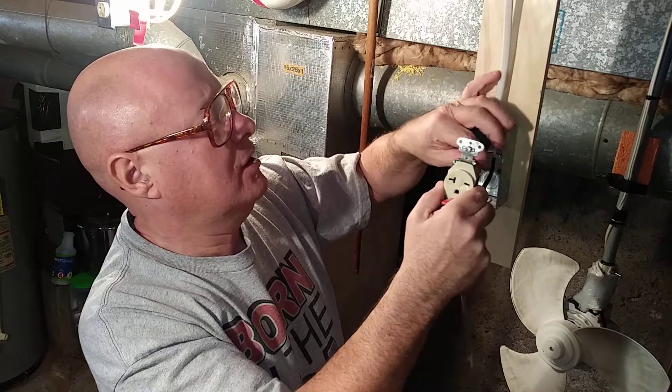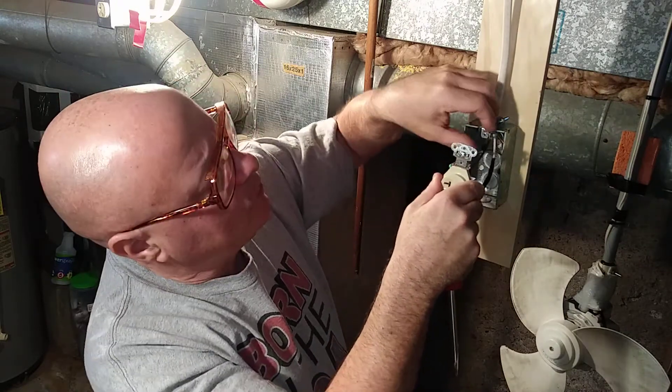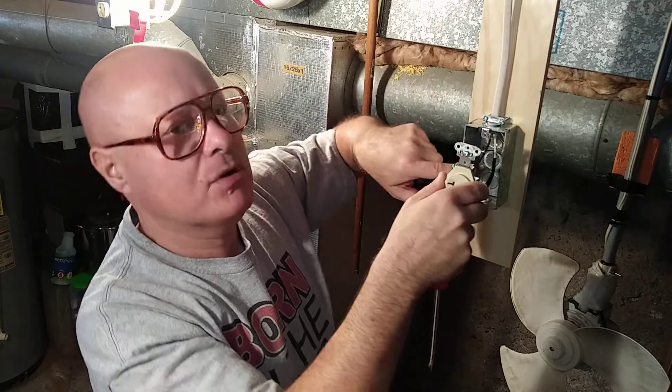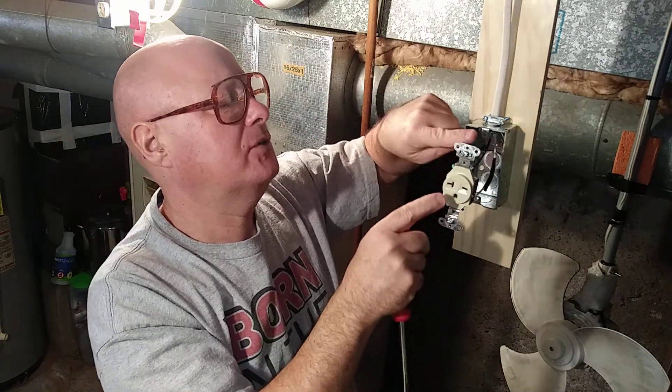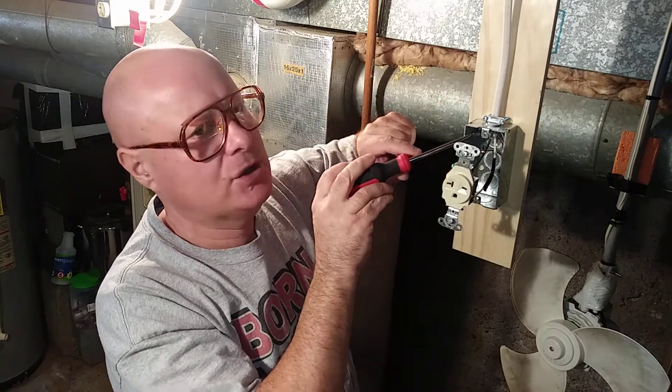Our outlet is hooked up. When folding it in, I'll fold the ground wire zigzag across the top. I'll also have to trim these screws so the top one doesn't hit the romex connector in the back.